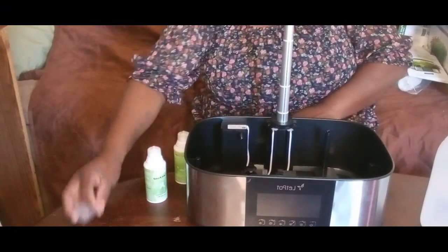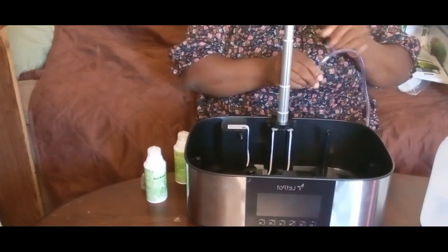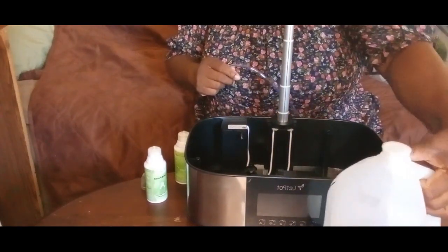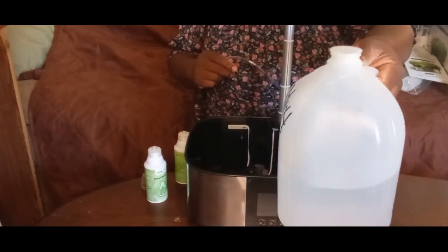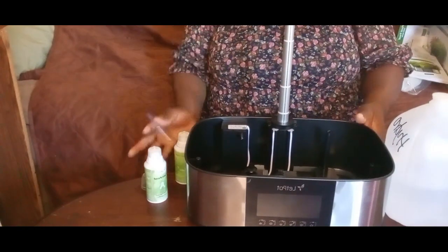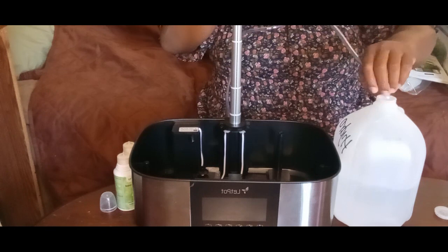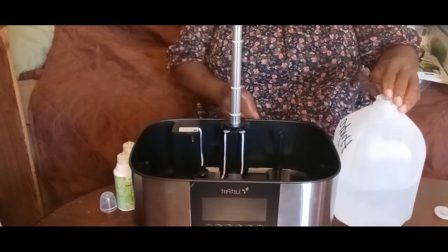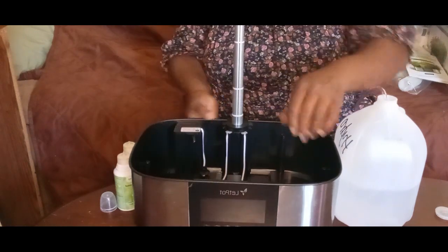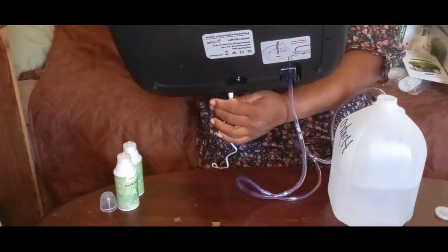It comes with this hose that plugs into the back. This is the automatic feature — it will fill your water tank up for you. Make sure that you use distilled water or purified drinking water for your hydroponic. I can just put my hose in here and have it fill my water tank. It has a little connection part at the bottom — you hook your hose over here on this side, and this is where you hook your plug.